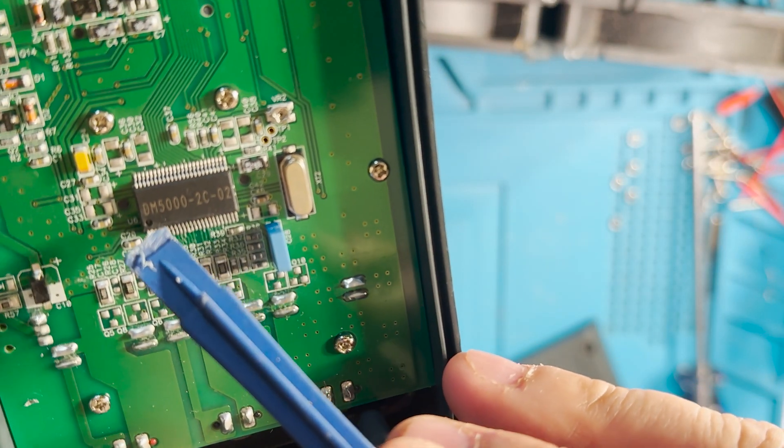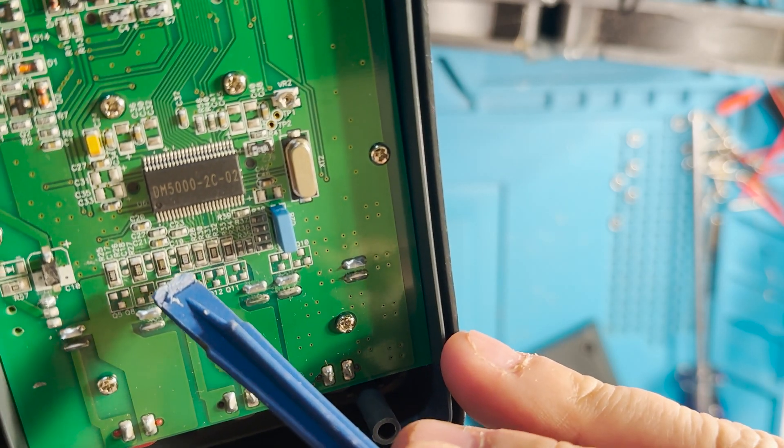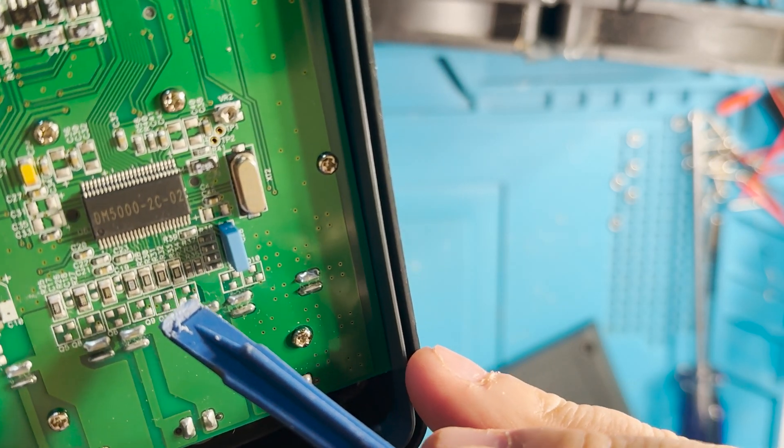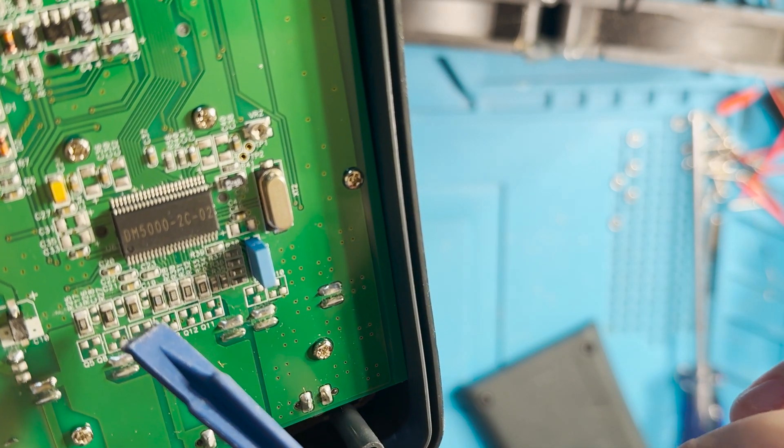Let's go ahead and open the unit. We're going to look in this area where all these resistors are and check whether or not they are the right values. If we find one that is not the right value, we're going to replace it.